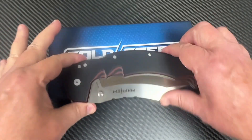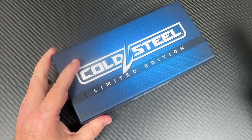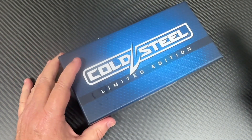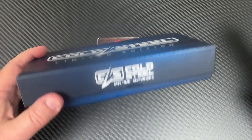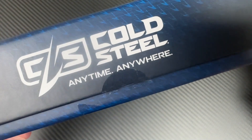Alright, Luv Them Knives channel — you know the drill. We're talking Cold Steel today, Cold Steel limited edition. You know what, anytime, anywhere.